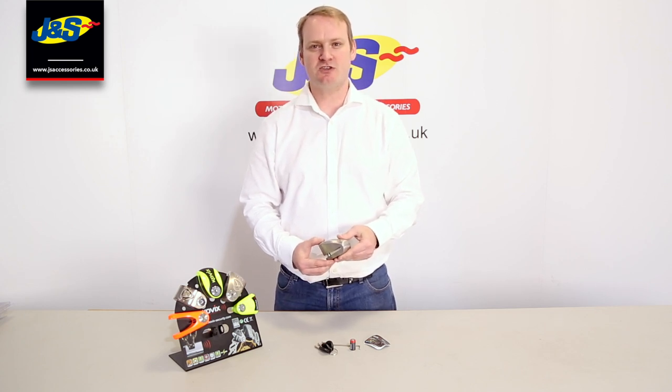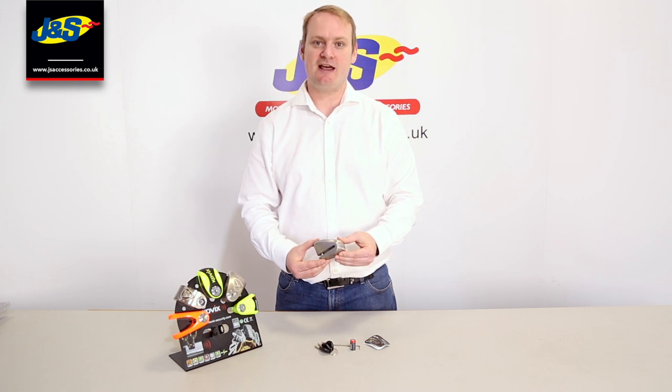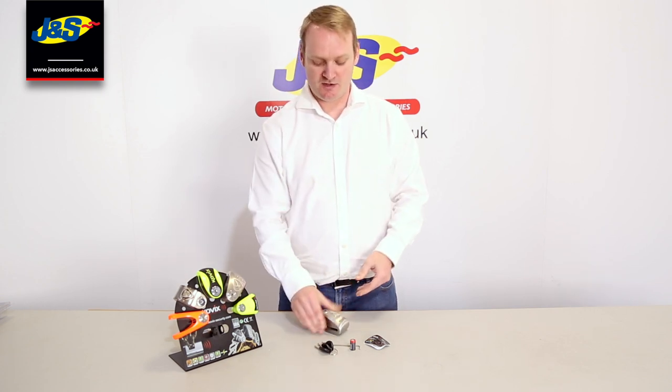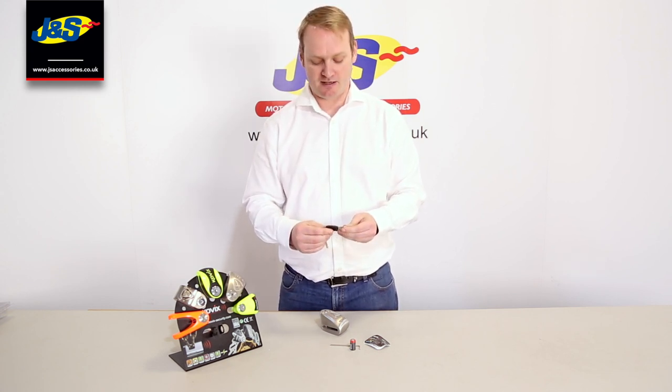The 10 and the 14 are Sold Secure Gold rated. In the box you get your KLL disc lock, whichever size pin you choose. You get three keys with the very important unique key number — it's a six-pin key number.